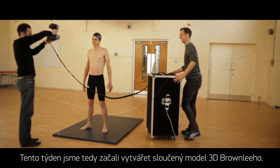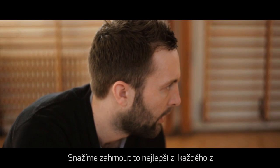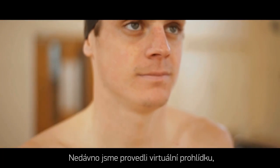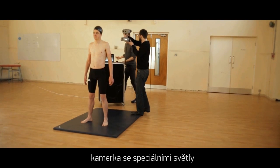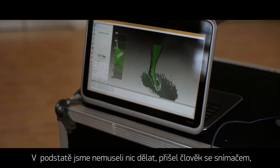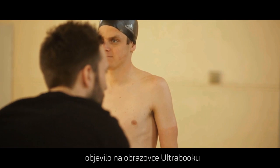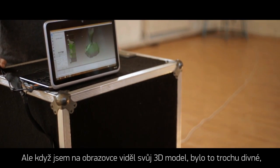This week we've started building our 3D Super Brownlee — merging the optimum inclusion of both of us to make one super athlete. We did a virtual scan the other day, where a funky camera with special lights did a whole body scan. Someone came out with the scanners, did the whole body, and then it came up on an ultrabook screen as a 3D model.